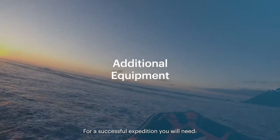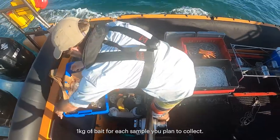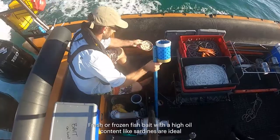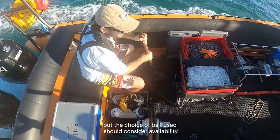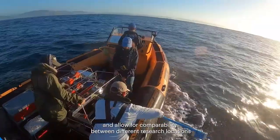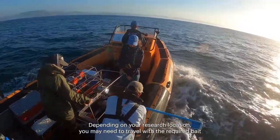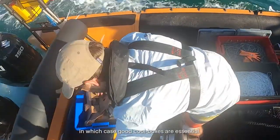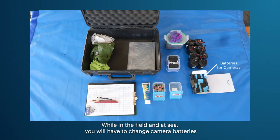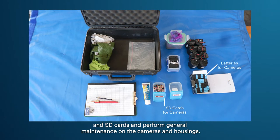For a successful expedition, you will need one kilogram of bait for each sample you plan to collect. Fresh or frozen fish bait with a high oil content, like sardines, is ideal, but the choice of bait should consider availability and allow for comparability between different research locations and projects. Depending on your research location, you may need to travel with the required bait, in which case good cool boxes are essential. While in the field and at sea, you will have to change camera batteries and SD cards and perform general maintenance on the cameras and housings.